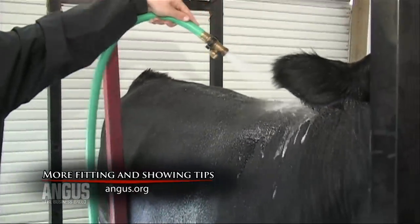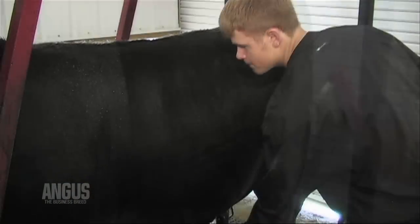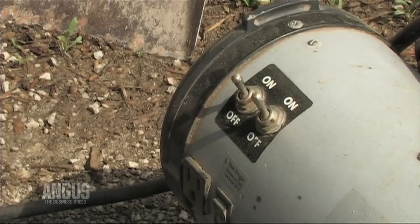Once you finish rinsing your animal, remove any excess water using the backside of your scotch comb like a squeegee, pulling it down the animal from spine to leg or belly. Then pull the hair forward using a comb or clean plastic scrub brush, continuing to brush the hair forward.